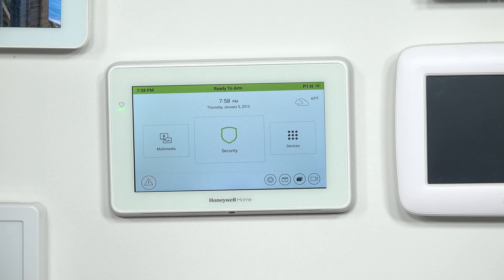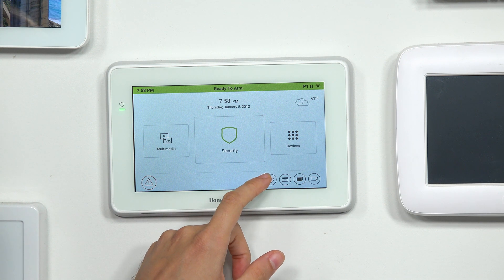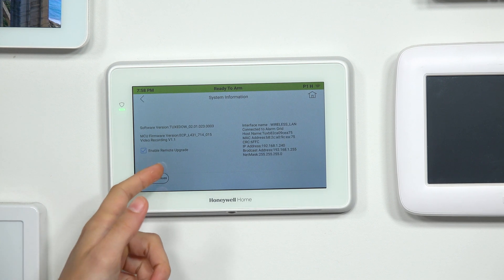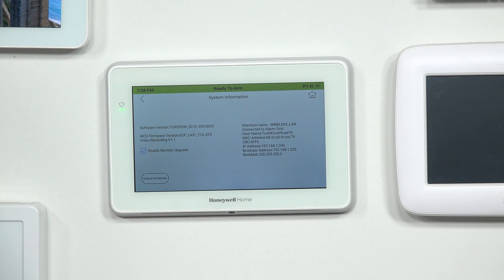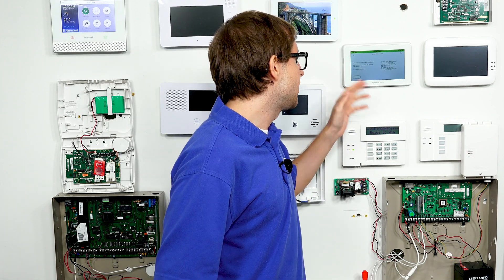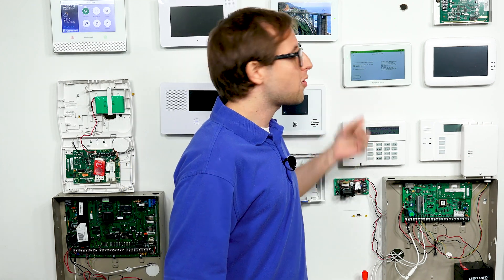We're at the main screen of the Tuxedo. Press the gear icon — the settings icon at the bottom — and choose System Info. Then you see Enable Remote Upgrade, and we have the box checked, which means we'll be receiving firmware updates, assuming the system is good and we have all requirements met and there is a firmware update available. Firmware updates are only released periodically; you don't see them all too often.